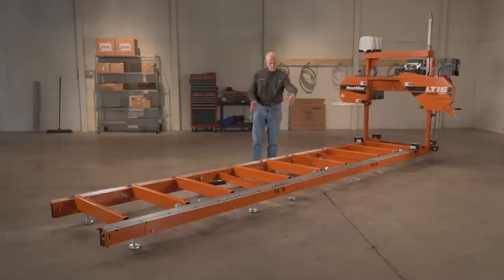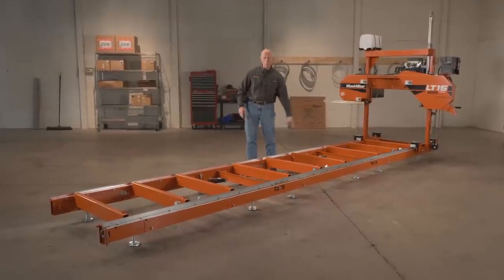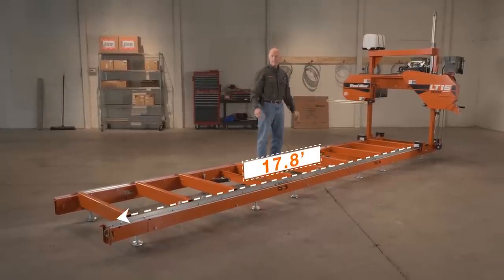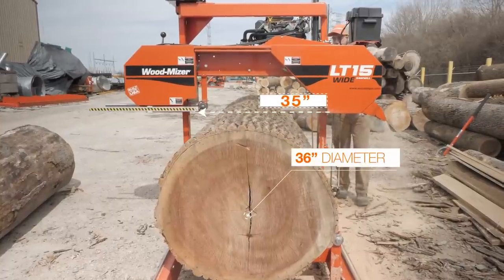The beds — you'll notice they have tracks on both sides, so the head is fully supported for the full length of the cut. Maximum cutting length is 17 foot 8 inches; maximum diameter is 36 inches.